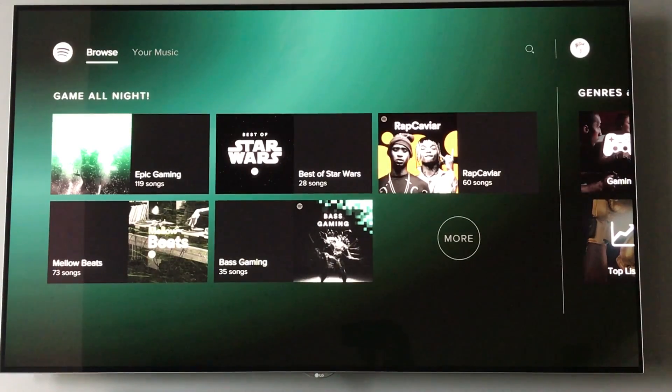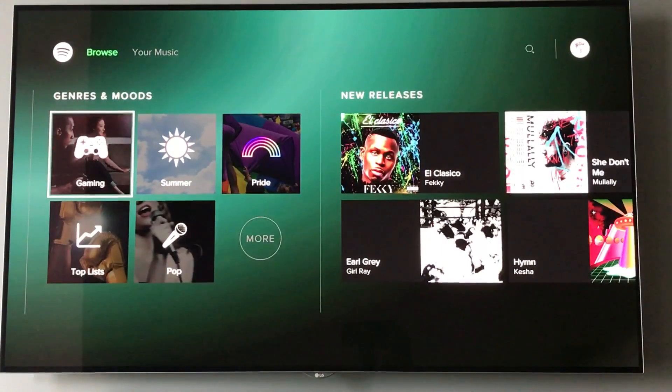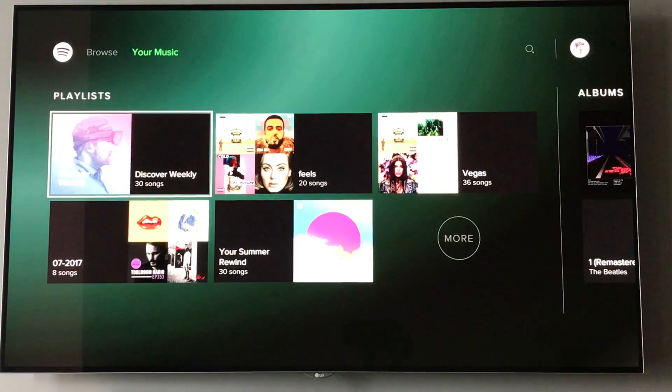When you first start it up, you get these different playlists — the curated gaming playlists that Spotify suggests, which is kind of interesting. You can pan across and get to different genres and moods, new releases, all the sort of stuff you'd expect from Spotify really.